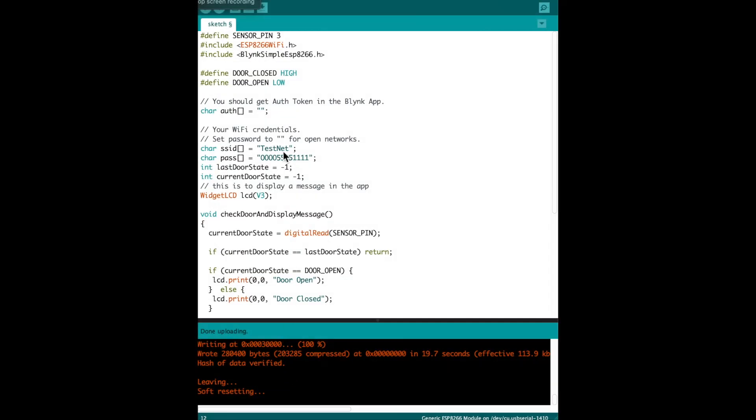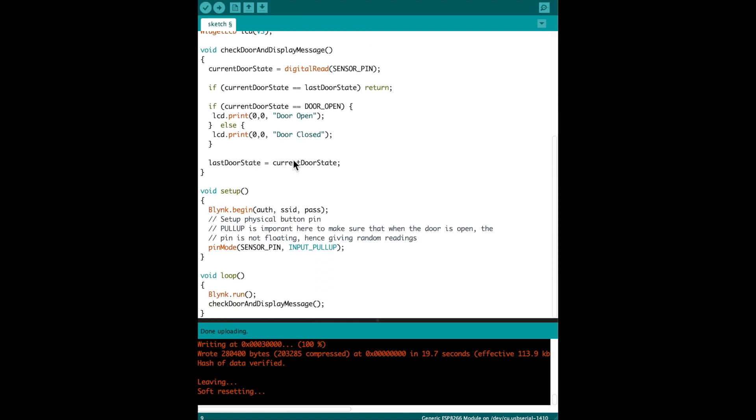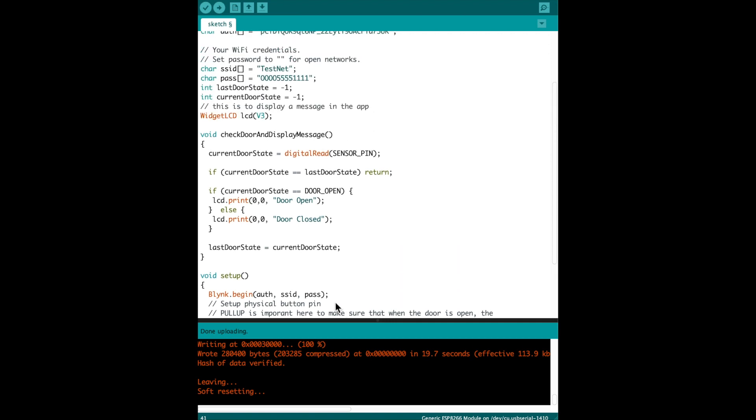For software, I used the popular Blynk app. I've included a link in the comments for getting started with the app. The concept is pretty simple: you upload a sketch to your ESP board, and in that sketch you include a unique key which identifies your particular application. That board then communicates with a Blynk server which connects to your phone, achieving two-way communication. The code being uploaded to the board is shown on screen — don't worry about copying it from the video, I've provided a link in the description to download it. The Blynk application logic can be a little confusing at first — part of it runs on the board itself.